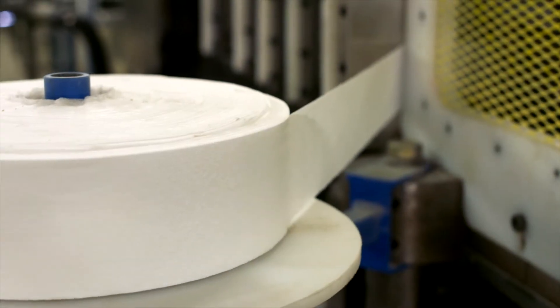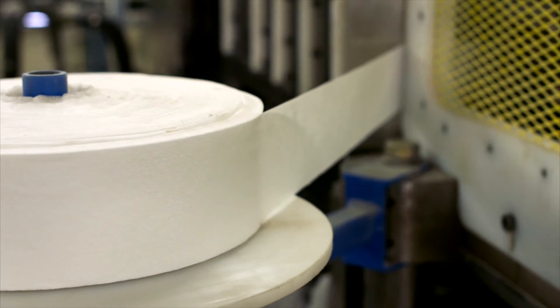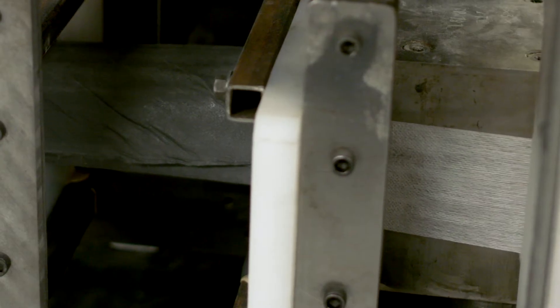Surfacing veil may also be added to give the profile a resin-rich surface and enhance the appearance of the finished product.